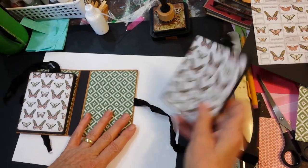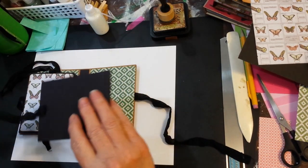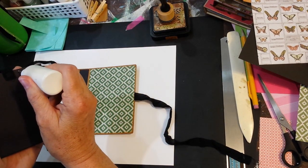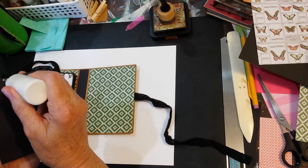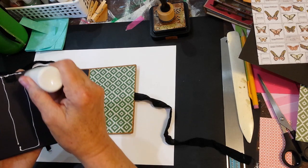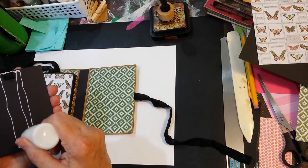So this is how we attach them. I just thought I would leave one to show you. Remember, you want to keep that accordion effect so you're only putting the glue just in that center section.